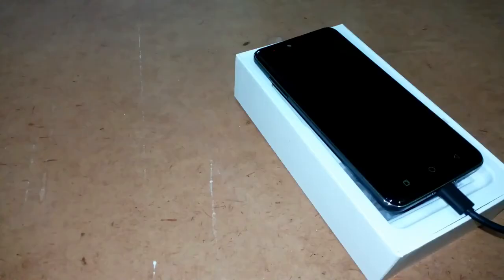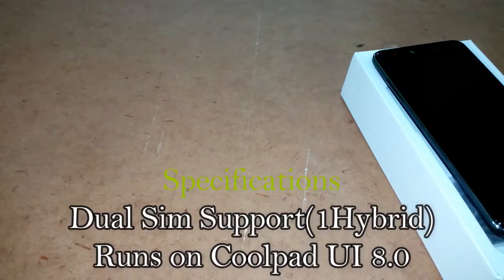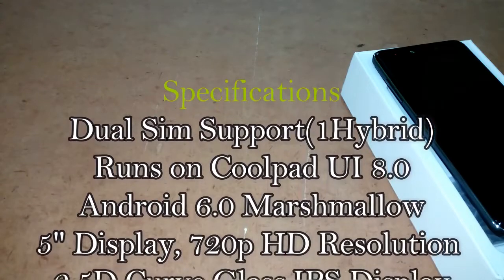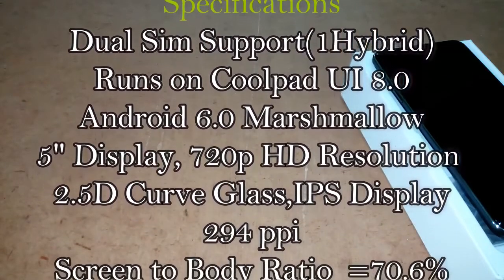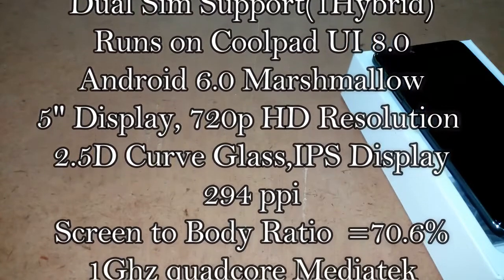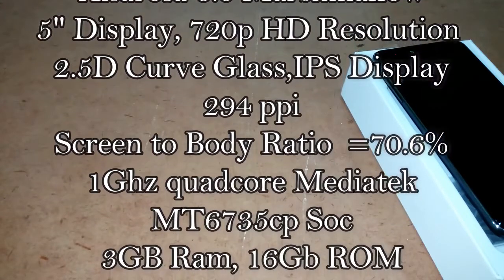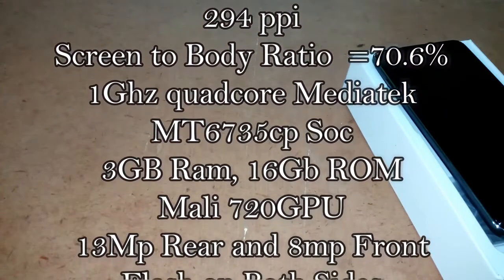While the device is getting charged, let's quickly read out its specifications. The dual SIM Coolpad Note 5 Lite runs on Coolpad UI 8.60 based on Android 6.0 Marshmallow. It has a 5-inch HD 720x1280 pixels 2.5D curved glass IPS display with a pixel density of 294 PPI and 70.6% screen-to-body ratio. It is powered by a 1GHz quad-core MediaTek MT6735 SoC coupled with 3GB of RAM and Mali-720 GPU.